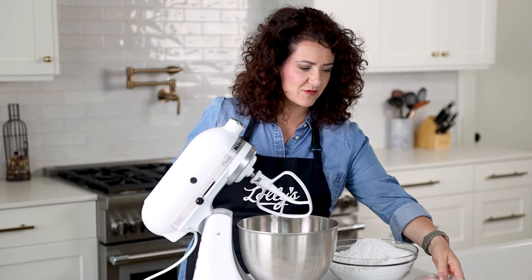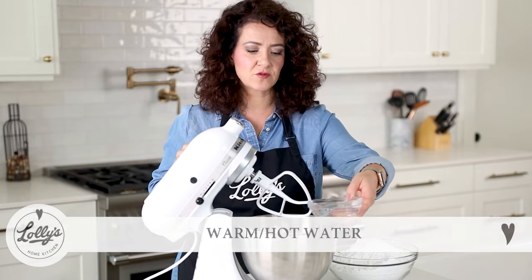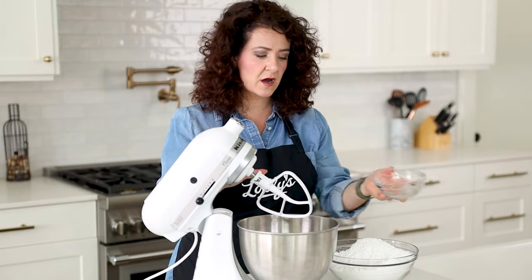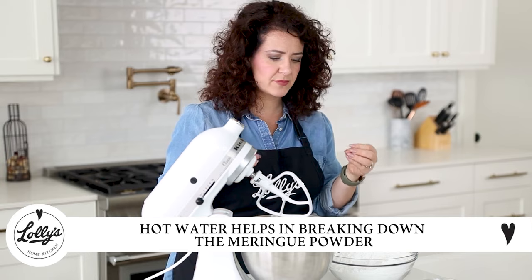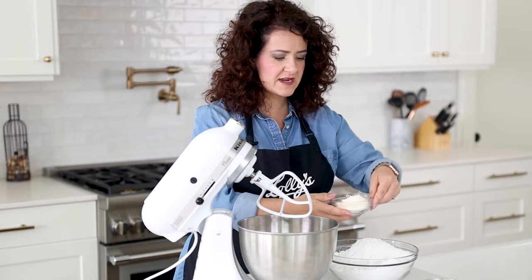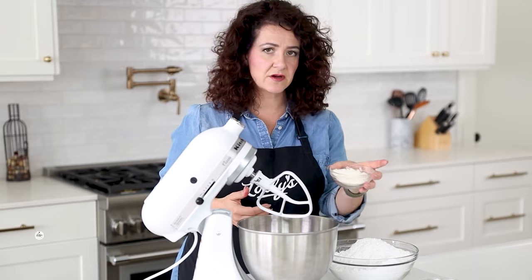I've got some hot water — you can use warm to hot water. I have three-fourths of a cup, and the reason you want warm to hot water is it helps break down the meringue powder. It can actually help you have shinier icing and just better quality icing overall. I've got a third of a cup of meringue powder, and this is Mericolor meringue powder.